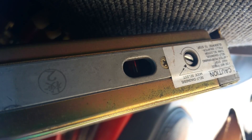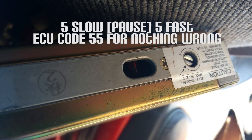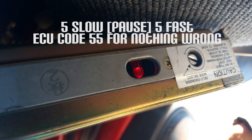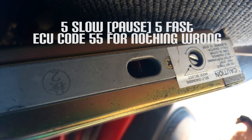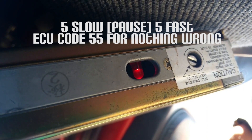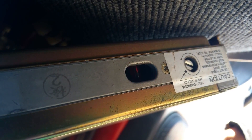So here we have one, two, three, four, five, six - it's just all about counting these LED lights. One, two, three, four, five - pause - one, two, three, four, five. And I think that means it's clear. I'm not too sure, I have to look that up, but that's what my LED is blinking.